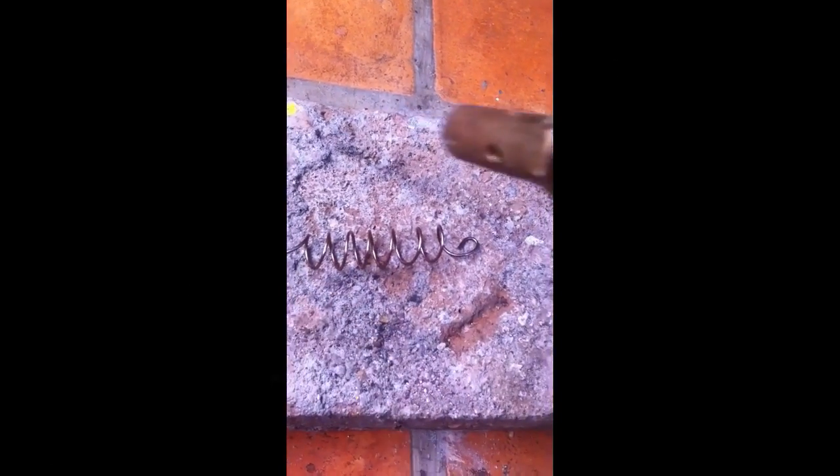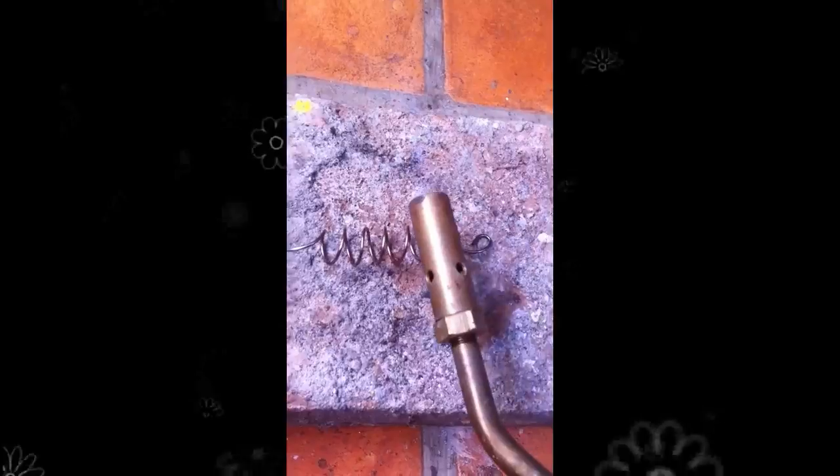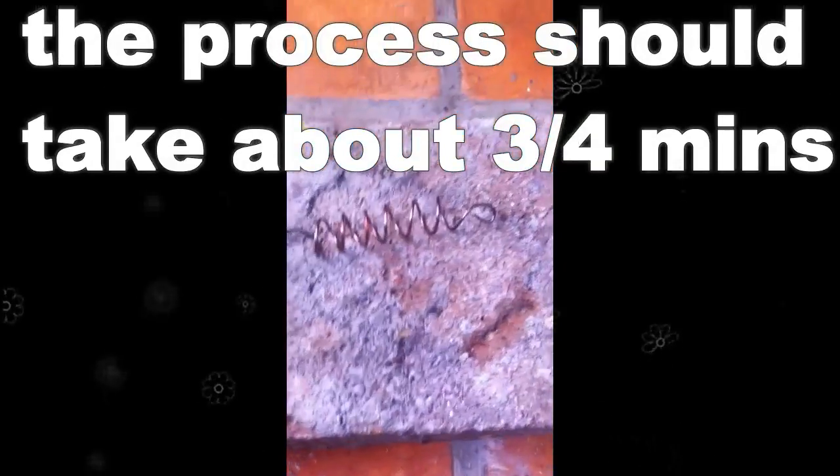I'm not letting the flame stay there long enough for it to change color and start to go all rainbow-ish — even though that's very pretty and easy to watch. Let's just roll it over so we make sure we get both sides.